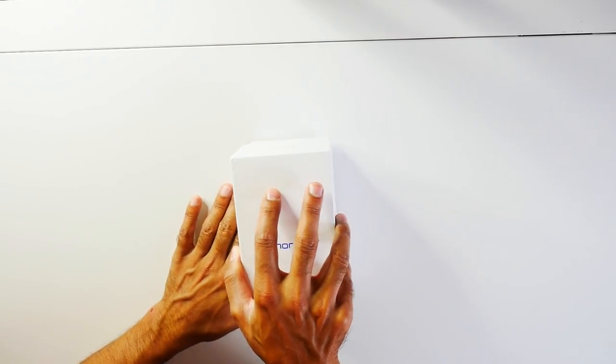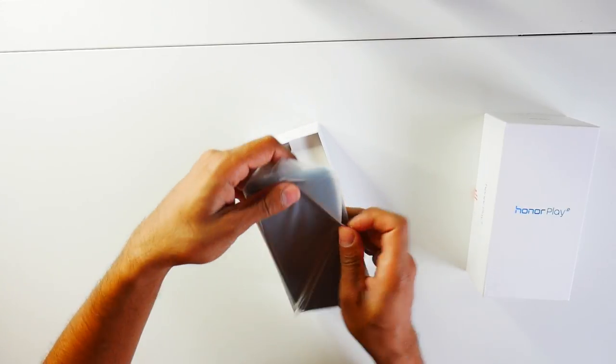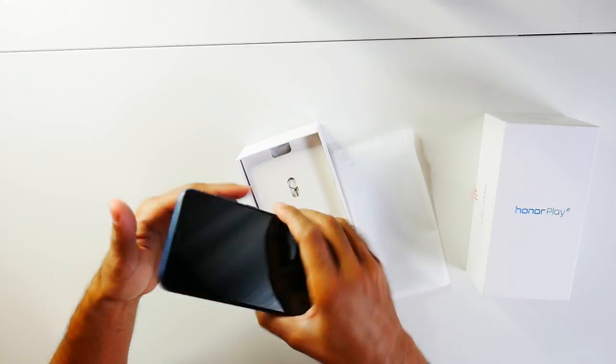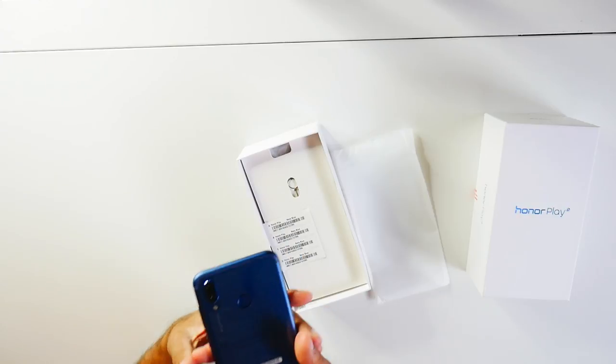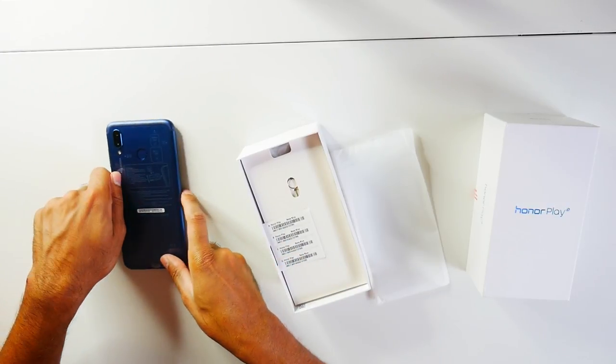So let's take that out. We have here the phone — nice navy blue color — with a dual camera and a fingerprint sensor on the back. I'll just put that to the side.